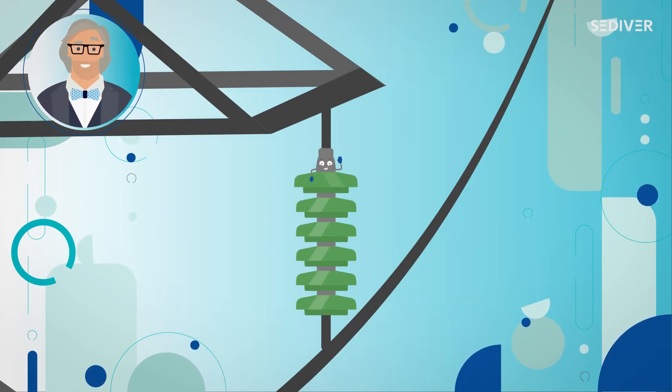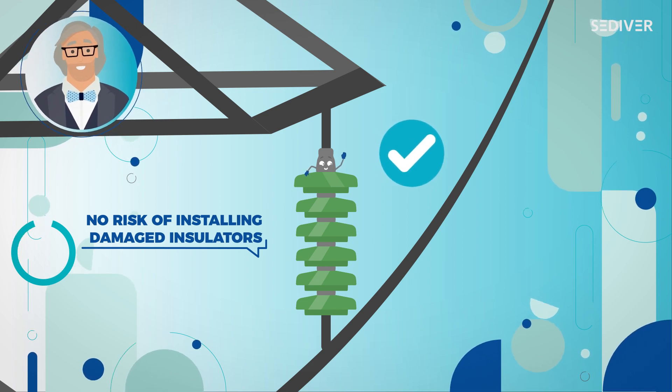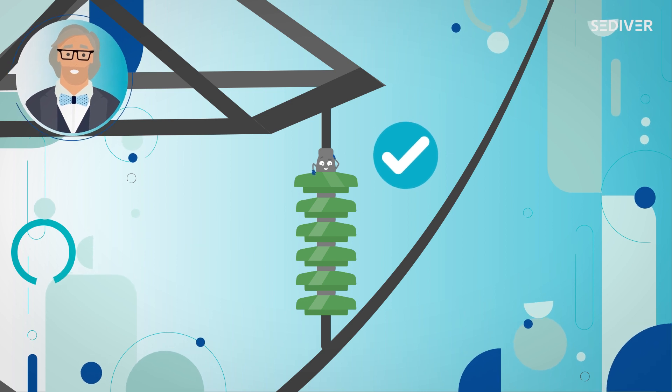Toughened glass insulators can only exist in two possible states: either intact or shattered. Obviously, the risk of installing an insulator with damages from handling does not exist.